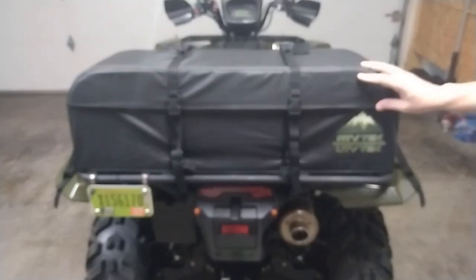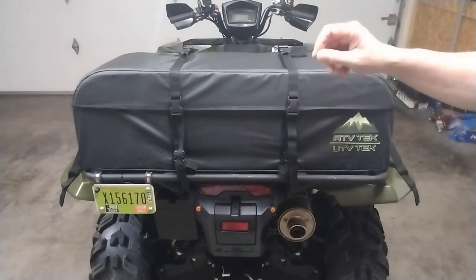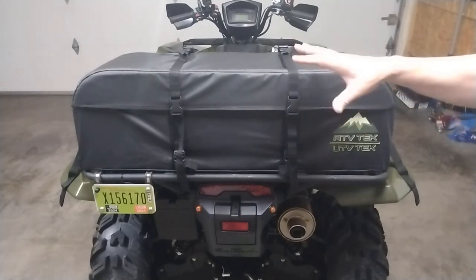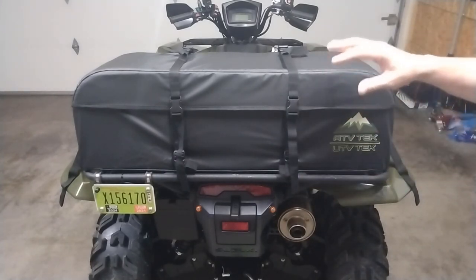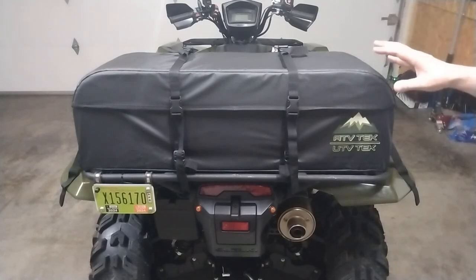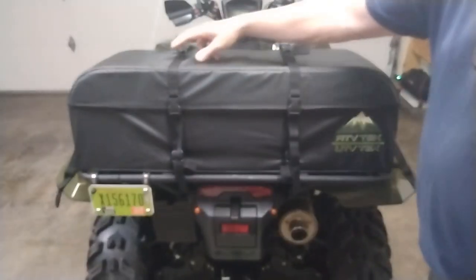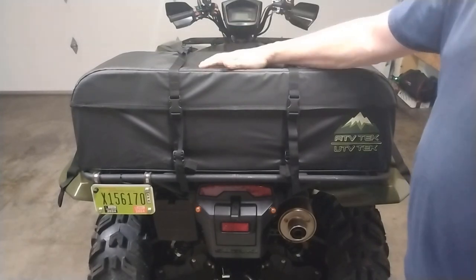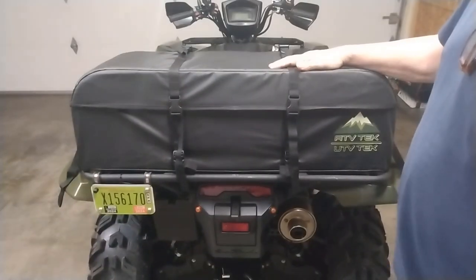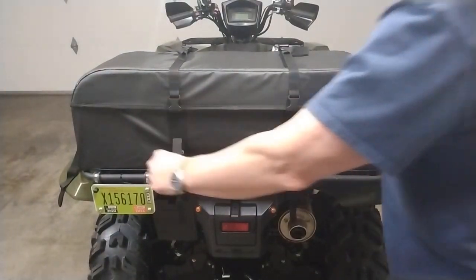One cool thing about this bag: it's a soft bag made out of tarpaulin material that's waterproof. There are no zippers — everything uses straps. You use straps to mount it, and straps to open it, so there's nothing that can get clogged or broken. There are also straps on top so you can strap a sleeping bag or another dry bag on top. There are just four simple buckles — two on the sides, two on the back — that open it up.